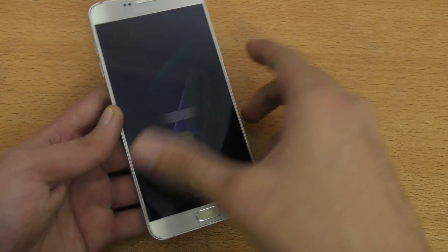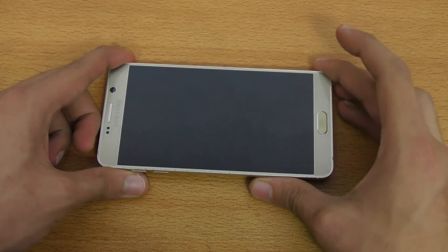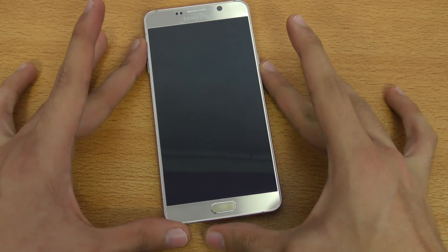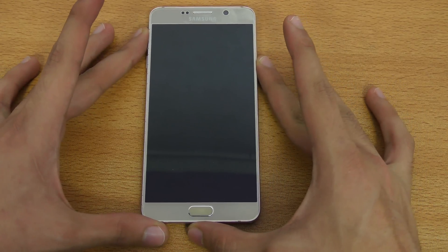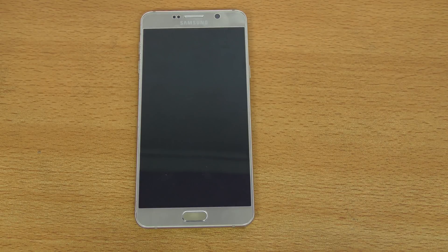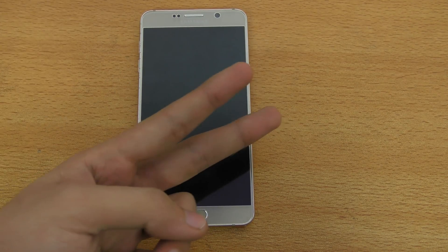That's pretty much it. I was getting requests for this video, that's why I'm making it. I now have the 6.0.1 version on my Note 5 N920i variant. I'm going to be doing a speed test side-by-side with the Note 4 and the Galaxy S6 to check performance — maybe even the S7. Let me know in the comment section below if you're interested in those videos. See you guys in the next one. Peace out.